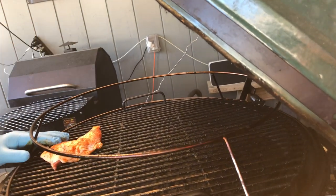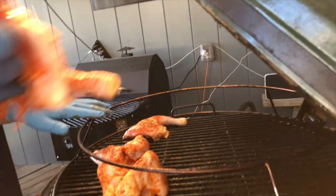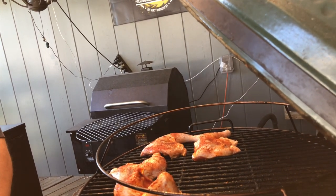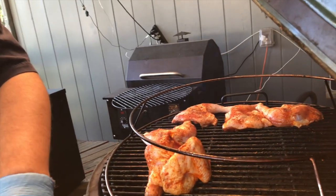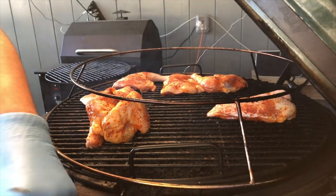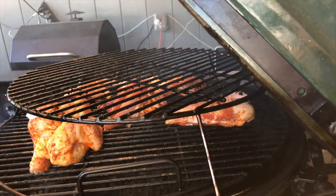So we can go ahead and start loading up some of this chicken. Right now it doesn't necessarily matter whether it's skin down or skin up, but you do want to make sure there's a little bit of room for the air to get around all of the chicken. One thing I love about putting these cotton liner gloves on with the nitrile over them is you're able to feel around on the grill even though it gets nice and hot.